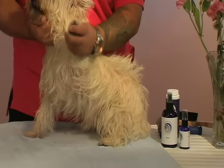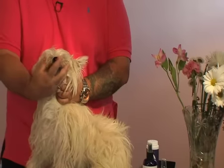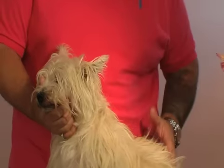Number one, first and foremost, the feet pick up everything and everything hangs here. When the dog eats, he's going to get food stuck in his beard, urine, fecal matter.